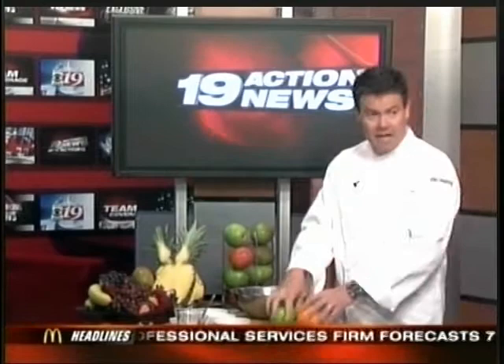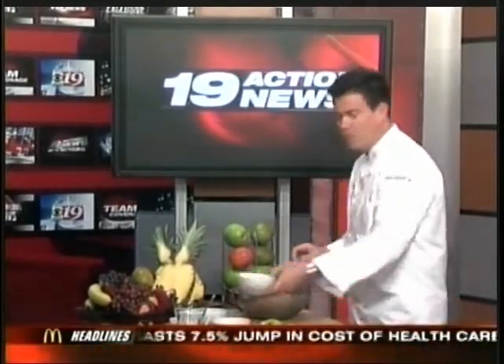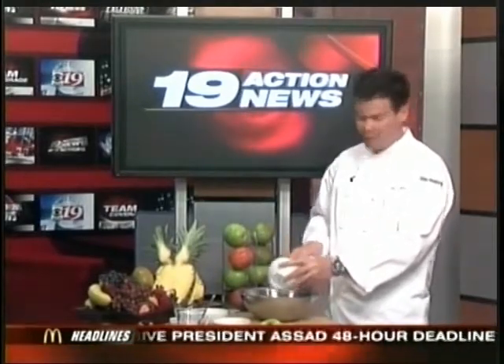So here's an option for oatmeal that maybe you haven't tried before. We've all had hot oatmeal. We have oatmeal ourselves — we're talking about our banana nut oatmeal, blueberry banana oatmeal that we just recently launched. That's what you have at McDonald's. So if you don't have time at home to make what we're making today, visit us, we'll have it for you.